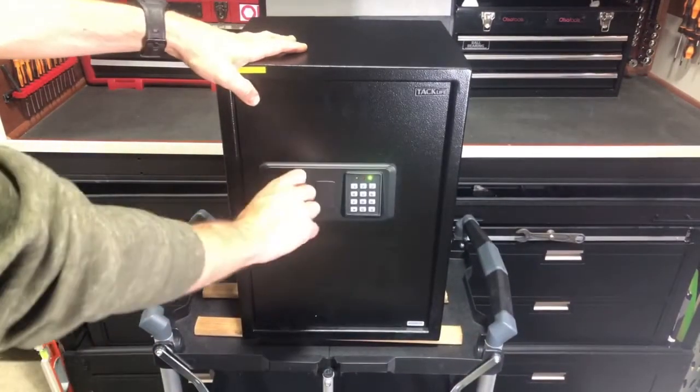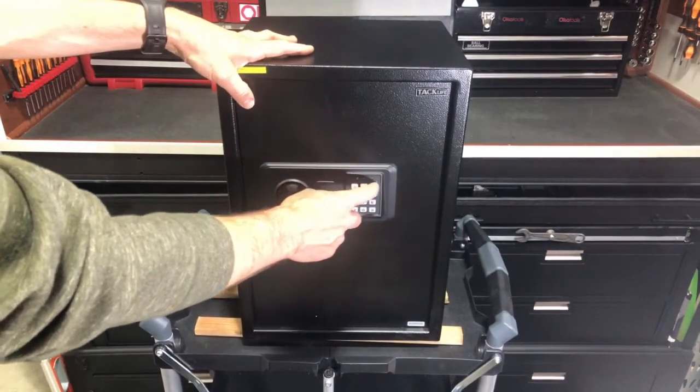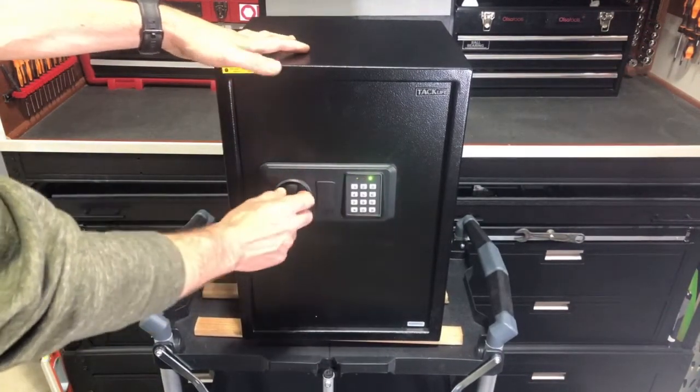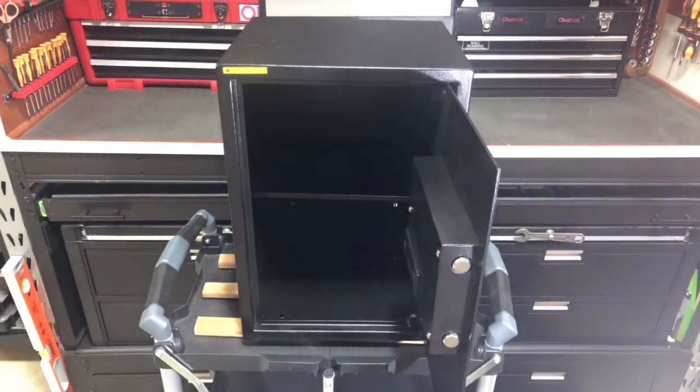And then if we still want to try that user code of 1, 2, 3, 4, pound — that's going to work as well. So this just shows you a different way of setting the code so you can have that master code, and then each person can have an individual user code if you would like.